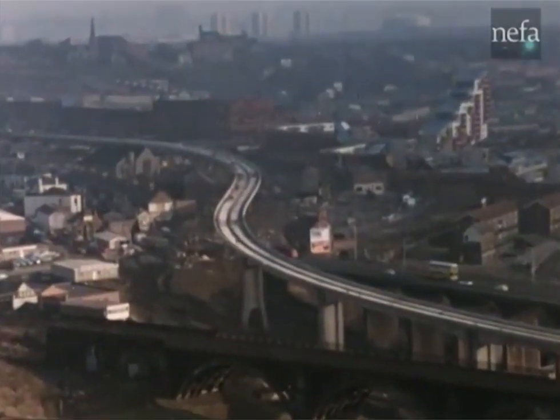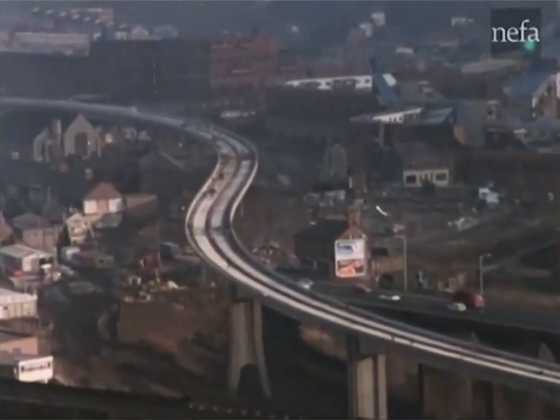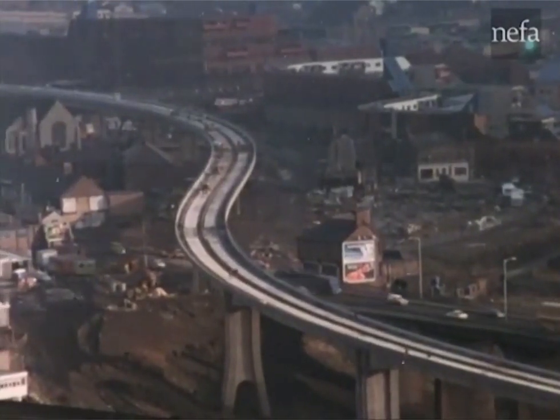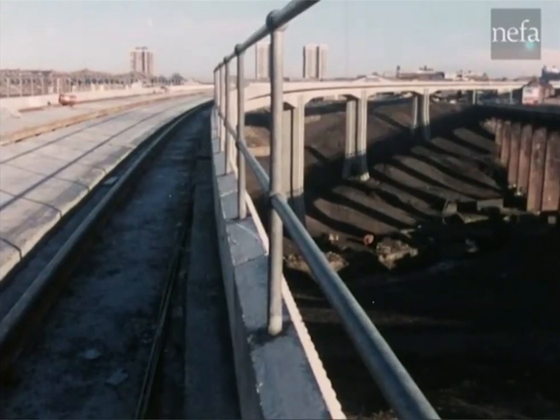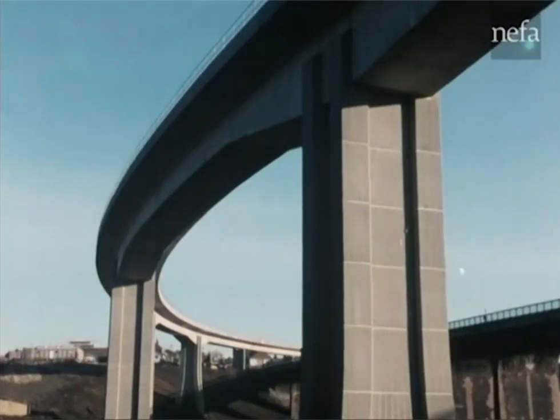This is the Byker Viaduct, an elegant concrete S-shape bending its way for 850 metres through Tyneside in North East England. The function of the new bridge is to carry part of a double-track metro railway, a novel public transport system in itself.